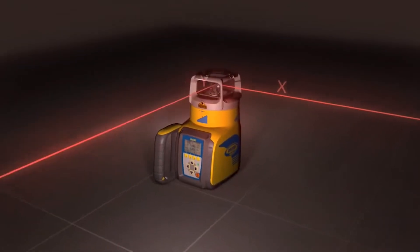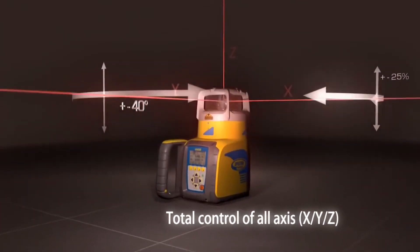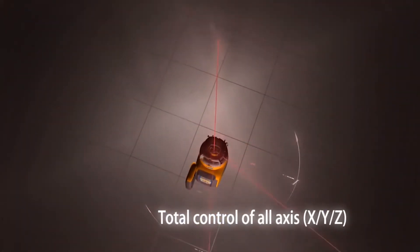What's going on guys? Mike with Tiger Supplies, and today we're going over Spectra Precision's UL633N, their universal laser. We love this laser because it's three-in-one: it's your traditional rotary laser, it's your dual-grade laser, and it's a pipe laser. So let's jump into it.